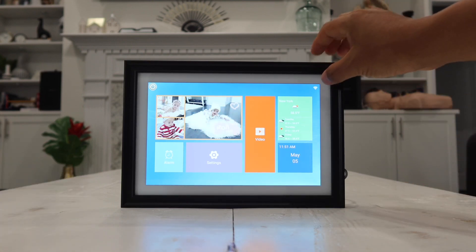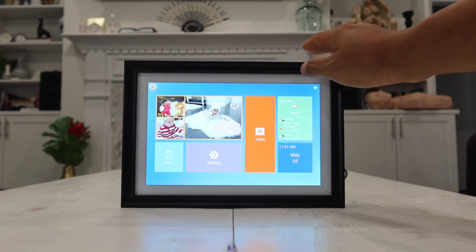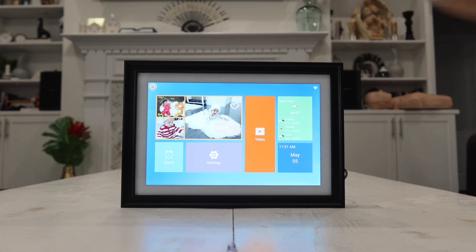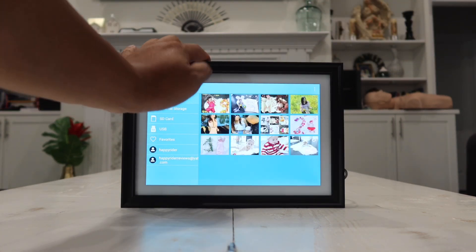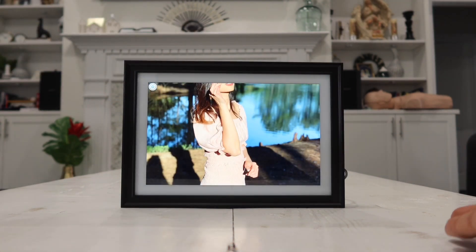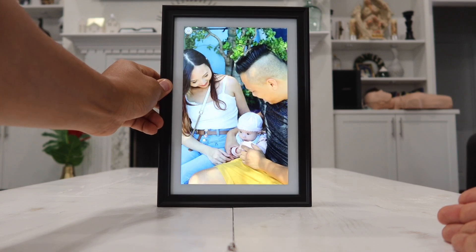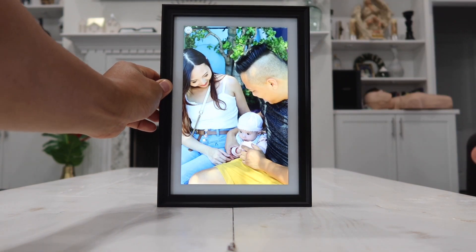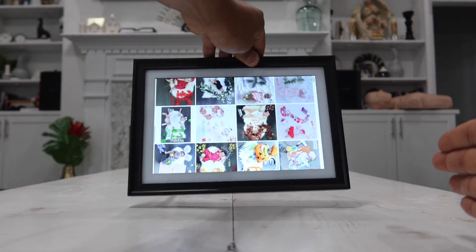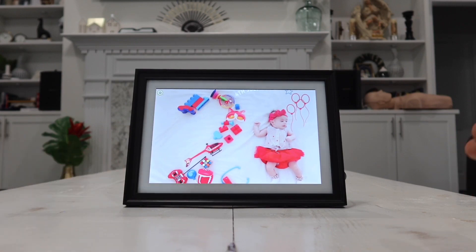On the top right corner, you can see the Wi-Fi label letting you know that your picture frame is connected to Wi-Fi. Another thing I want to show you: if you're looking at a picture and you place the photo frame in a different orientation, it will automatically rotate the picture. So however way you present or place your photo frame, it will automatically rotate and show your picture perfectly.